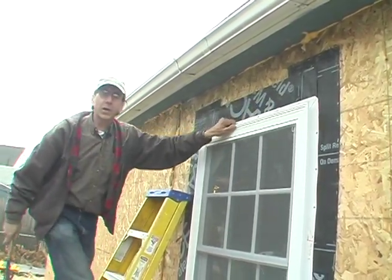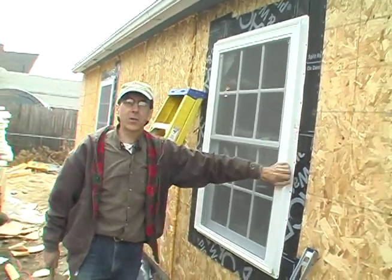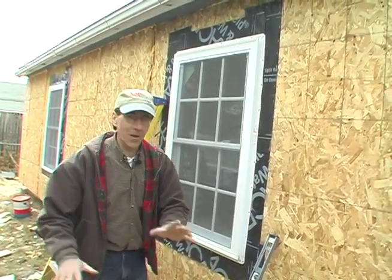Hey, I'm Tom Goze. This week on Hot & Cold we're going to look at vinyl new construction windows. These are made by a company called Silverline that's sold by Home Depot. What I like about these windows is this is a brand new window — it might not even be in the store yet, we got it first.